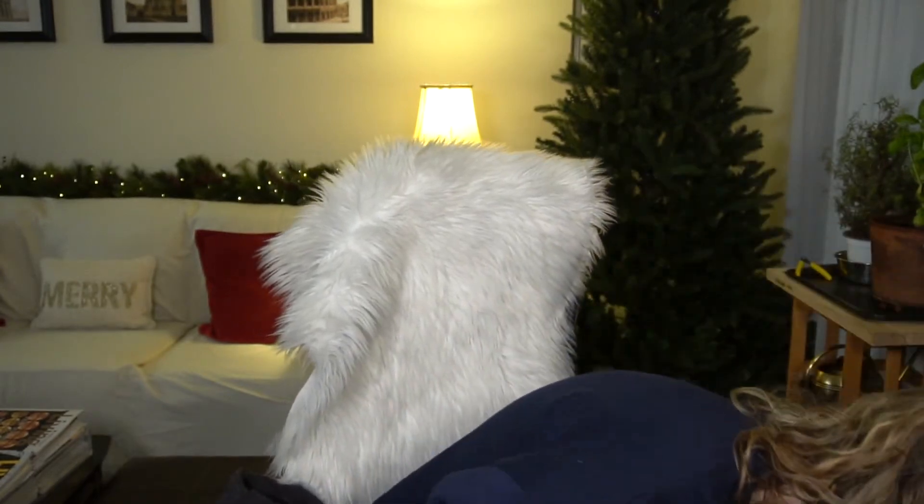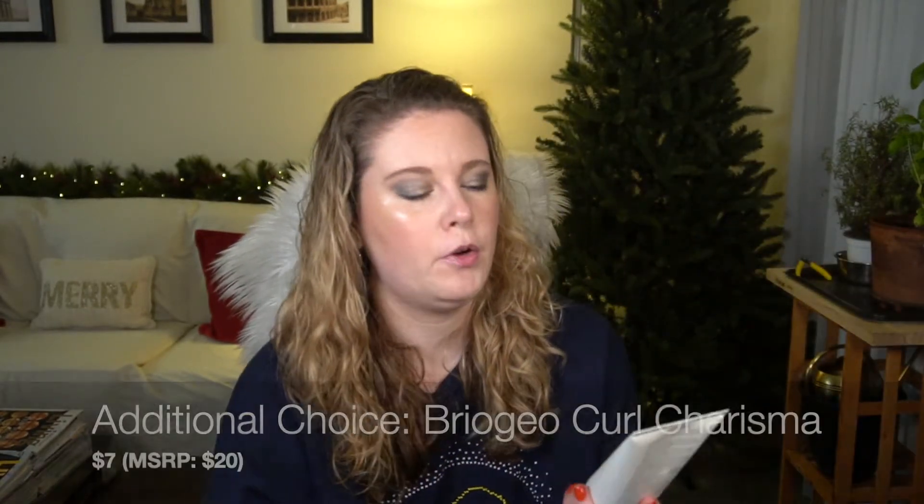I got the Briogeo Curl Charisma Rice Amino + Avocado Leave-In Defining Cream — six fluid ounces. I used this before filming my 'what will I choose' video and liked it well enough to select it, especially for whatever the price was.